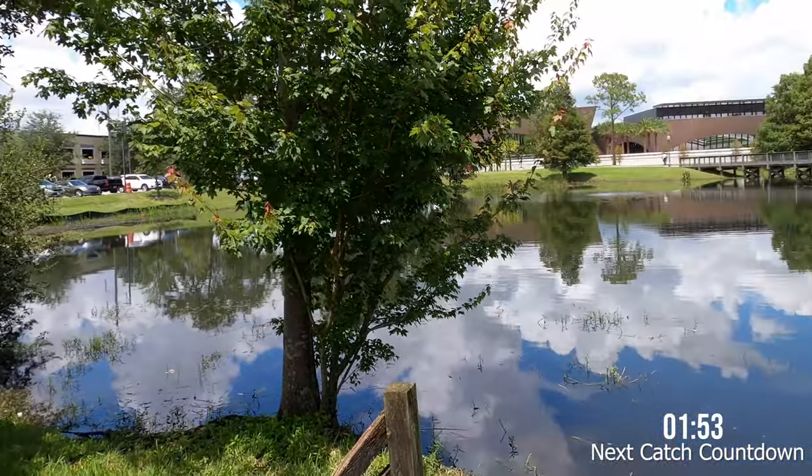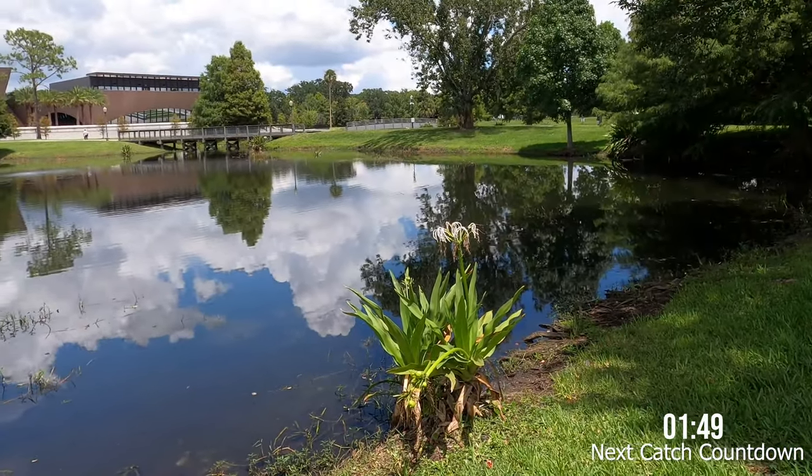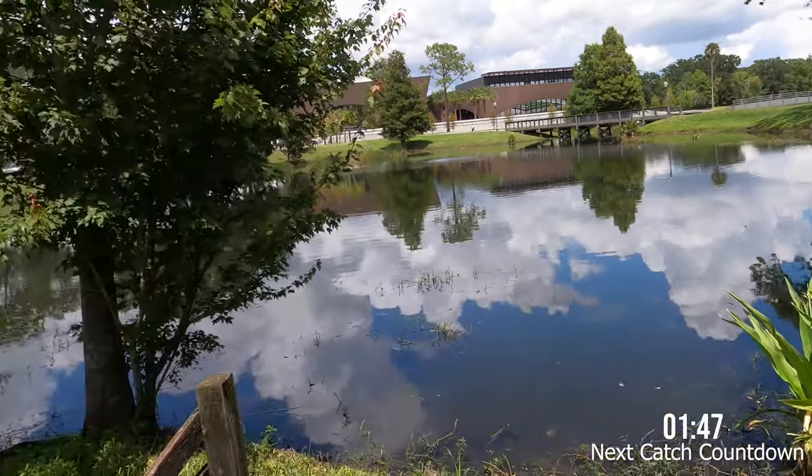I'm at one of the lakes in Winter Park, Florida. It's part of the urban ponds where they actually stock the pond with catfish and bass, and it's made for where people can take them home and eat. Here's what the pond looks like — there's a lot more to it than what you see here, but this is just one shady corner. It's really hot today and it's about midday, so hopefully things will go well.